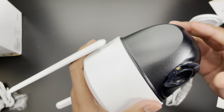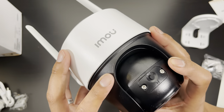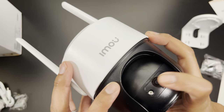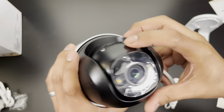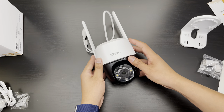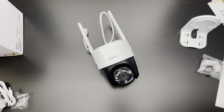And if you tilt the camera all the way down, we have a slot for the micro SD card and the reset switch for the camera. That's pretty much it — just a quick unboxing. I'll try to get these set up and show you the setup process.